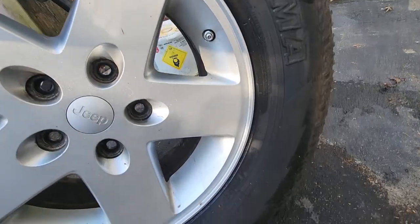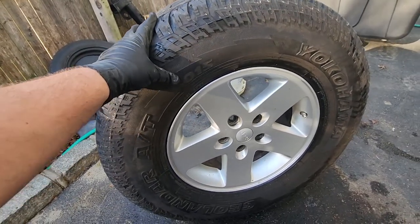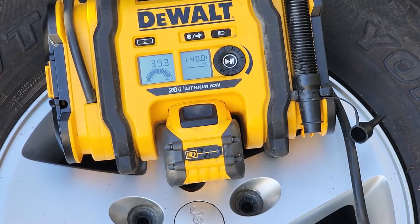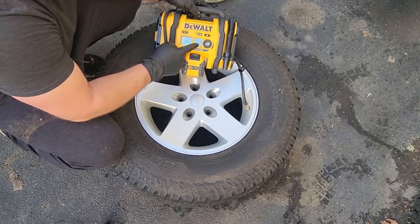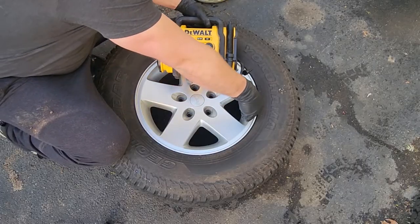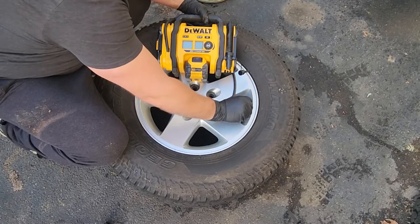Well, there you have it — we got the tire on the rim. It is now a complete wheel. It's probably about four pounds of pressure in there from the explosion, so now we're going to fill this baby up to about 40 psi. We have achieved our desired pressure of 40 psi. I love this pump — it's a little slow but you set it and forget it. Dewalt did not pay me to say that. I just really like this pump, and if you want to sponsor me, Dewalt, please — I love your tools.